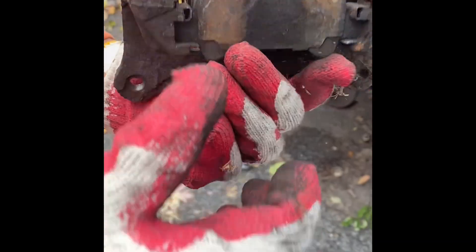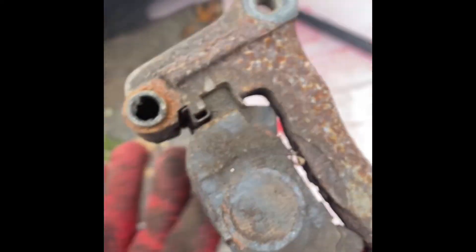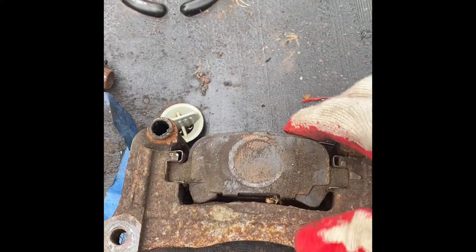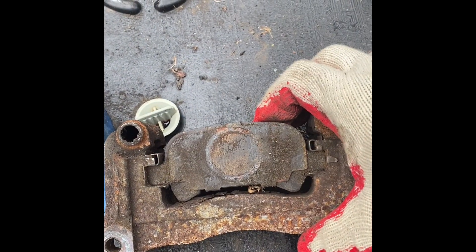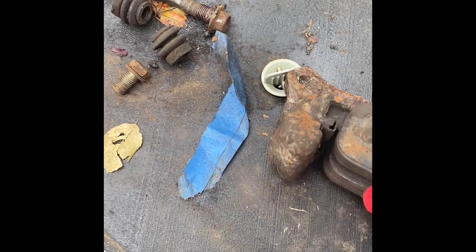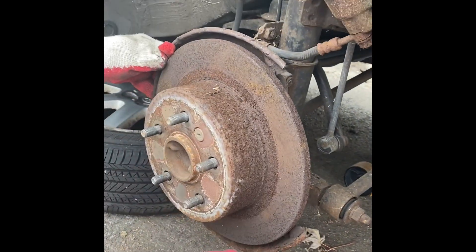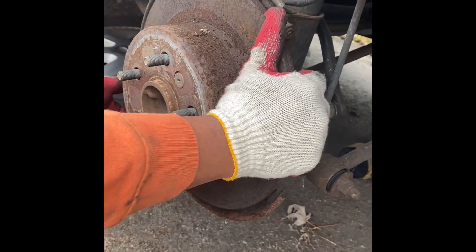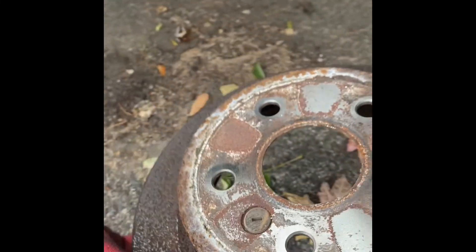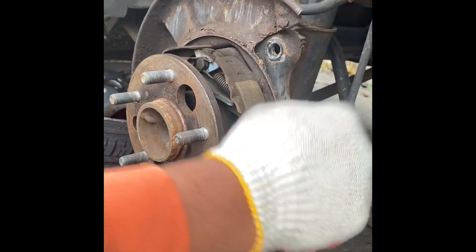Since we have the whole piece out, we're going to clean that up a little bit — it's probably been a while since it's been touched. The brake pads are stuck in there pretty well, so we're going to apply a little pressure to get them out. Once we've got the housing off, we can pull the rotor out — just wiggle it off. The rotor has been pretty rusted, so we're going to clean up that area with a brush.